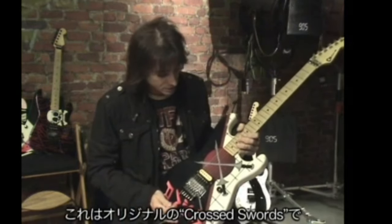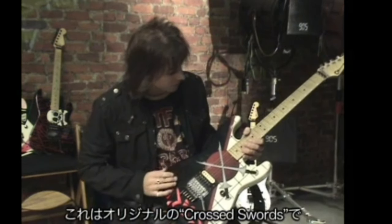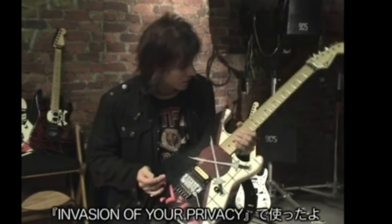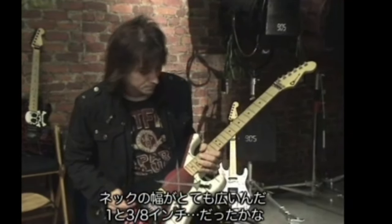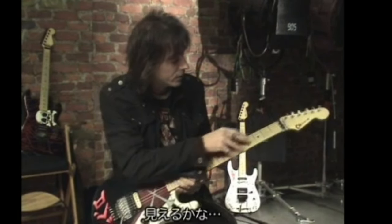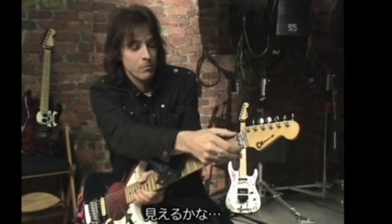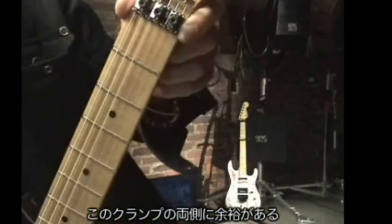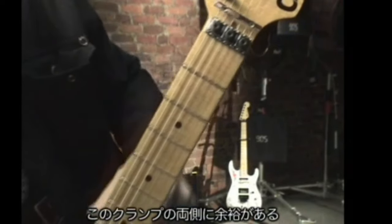Some new stuff and some old stuff for you. I broke out the old Charvel — this was the original cross sword guitar that I recorded Invasion of Your Privacy with, and it has a really wide neck on it. One and three eighths. And you can sort of see there's a whole lot of real estate on each side of the clamp there.